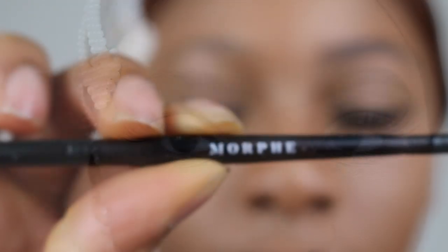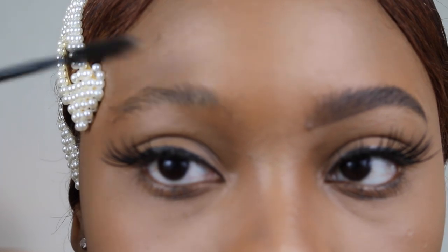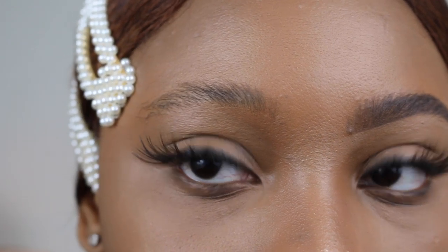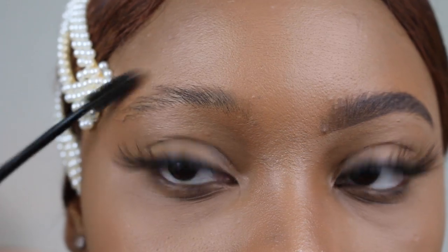I'm going to take one of my Morphe brushes — it has a spoolie on one end and an angled concealer edge on the other. I'm going to take this brush and just brush out my eyebrow and pretty much shape it into what I'm going to be working with when I begin filling them in.